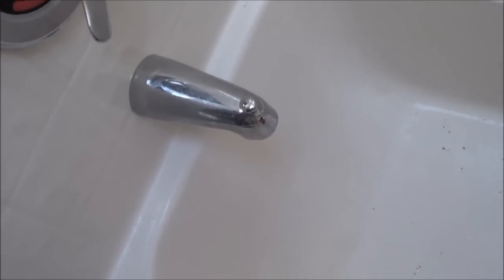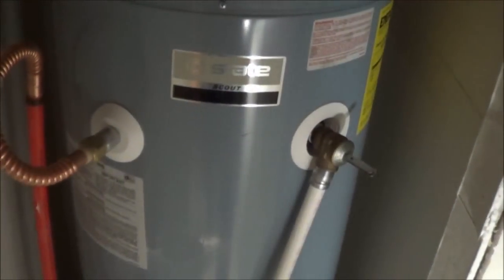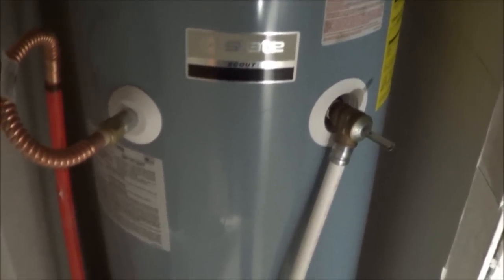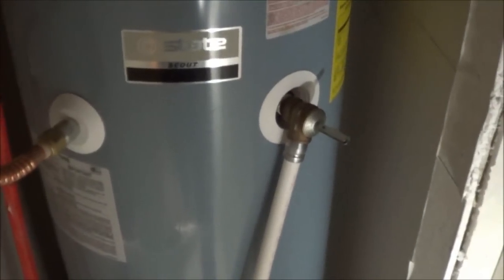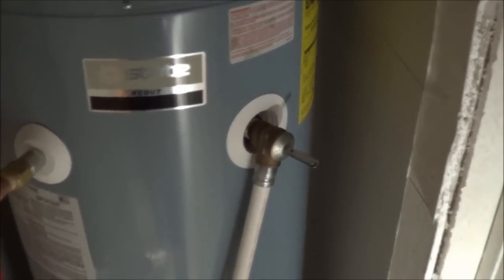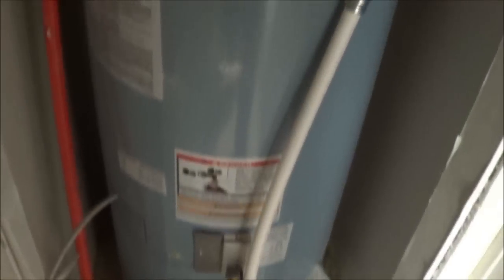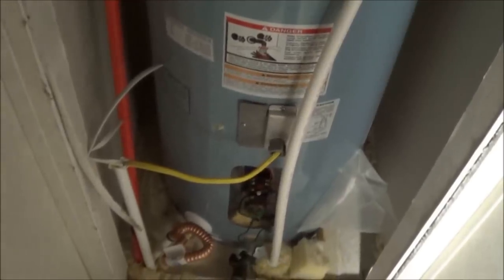This can take a few minutes depending on the size of the tank. To help speed up the drain, you can turn the emergency valve and open it up — you'll hear it start gurgling. This is allowing air to go into the tank to help it drain. You might want to give this about 15 to 30 minutes depending on the size of the tank, because it may take a little while to completely drain.